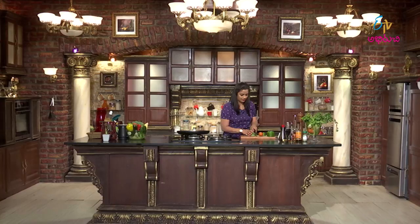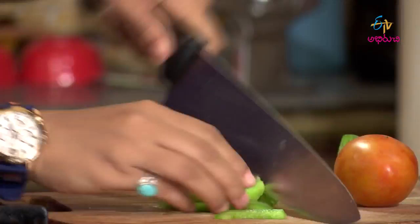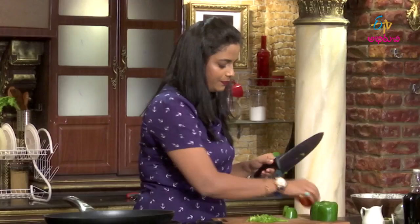Ok, now we have cut the capsicum. Now let's move on.